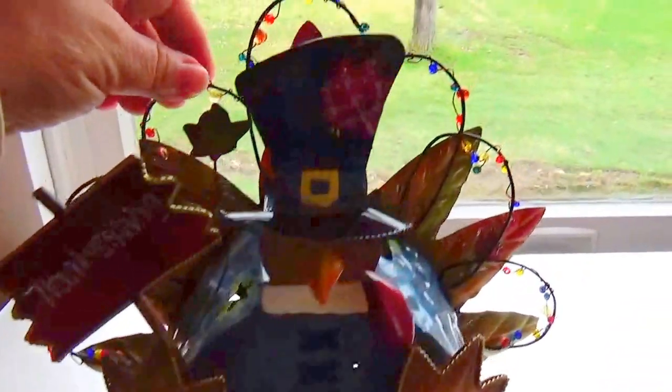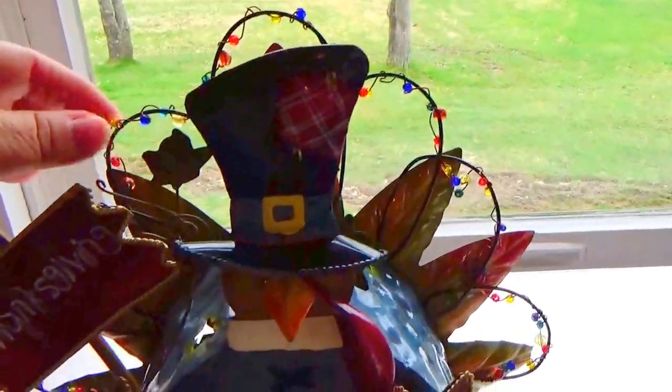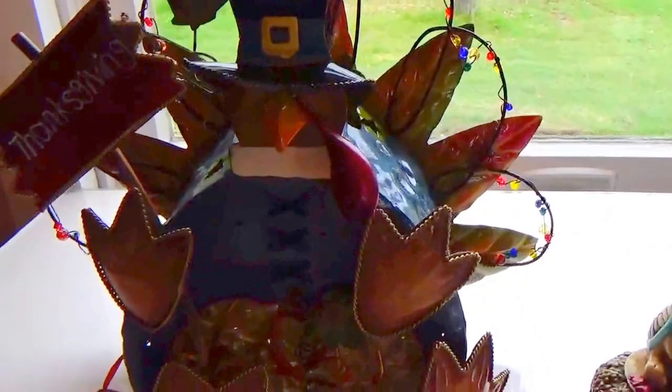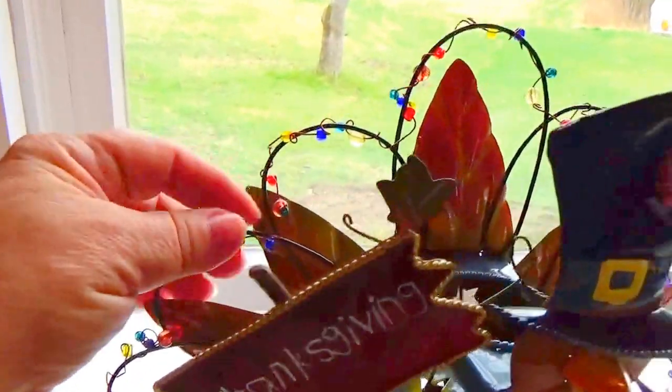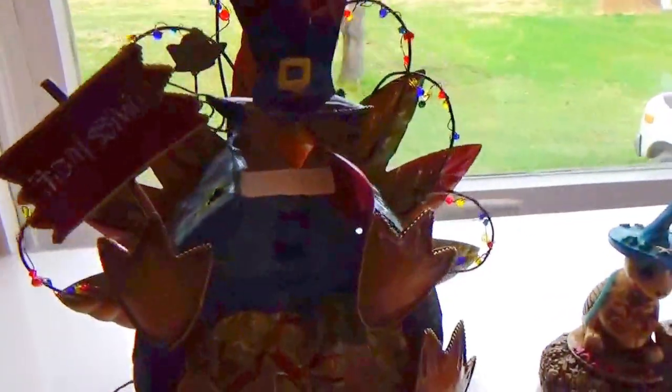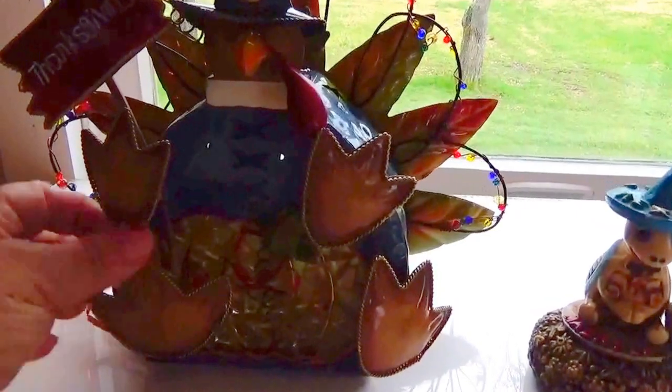He's just so cute and he's got all these cute little beads for coloring. It's almost like a folk art type design. Because he is all metal and all put together so lovely — beautiful, beautiful turkey. I just love how that's all designed.